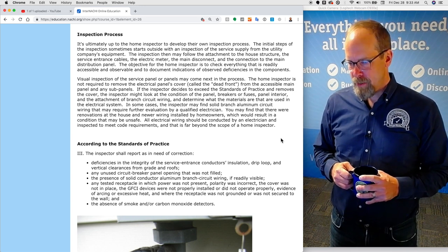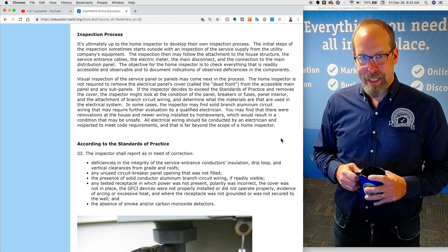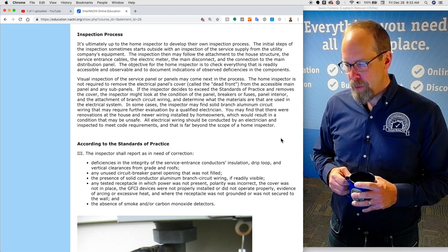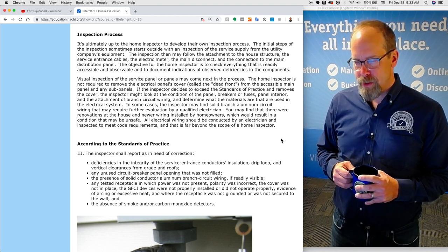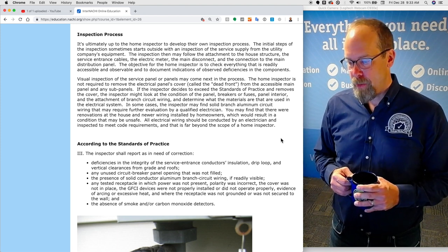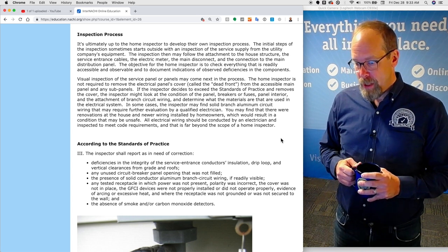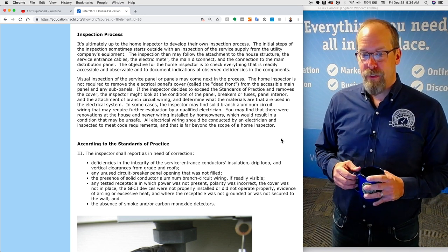Visual inspection of the service panel or panels may come next. A home inspector is not required to remove the electrical panel's front cover — called the dead front — from the accessible main panel or any subpanels. If the inspector decides to exceed the standards of practice and removes the cover, they might look at the condition of the panel, breakers or fuses, panel interior, and the attachment of branch circuit wiring. In some cases, the inspector may find solid branch aluminum circuit wiring that may require further evaluation by a qualified electrician. All electrical wiring should be conducted by an electrician and inspected to meet current codes — that is far beyond the scope of a home inspection.